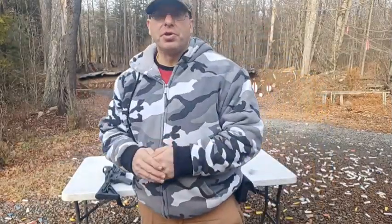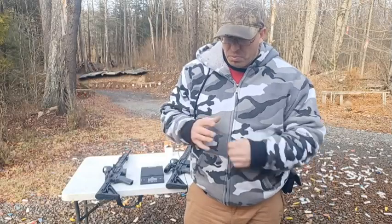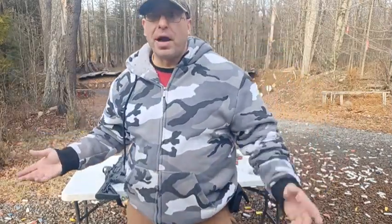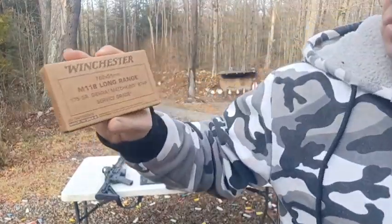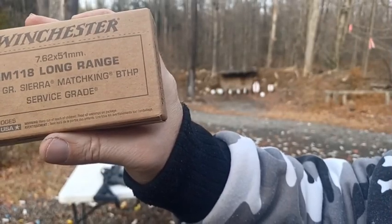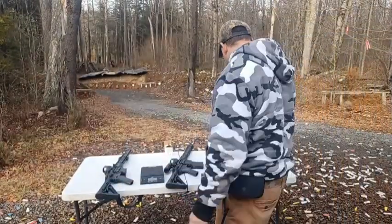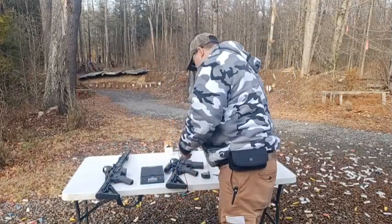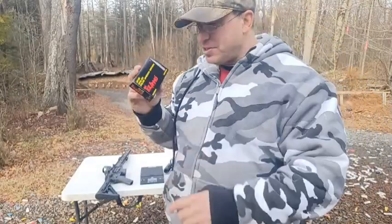Besides the obvious — getting good hits out to 800 yards — I've seen videos of people getting hits out to 1,000 to 1,200 yards with match-grade ammunition. One thing I want to figure out is, match-grade ammunition is really expensive at $30 to $35 a box. I've ordered some — this Winchester M118 long range, 175-grain Sierra MatchKing Boat Tail Hollow Point. That's the good stuff. I ordered a bunch of it at $35 per box. What I'm going to shoot today to zero it is this Tula — I used to get this for $10 a box. I've got a whole bunch of this, and that's what's in the magazine right now.